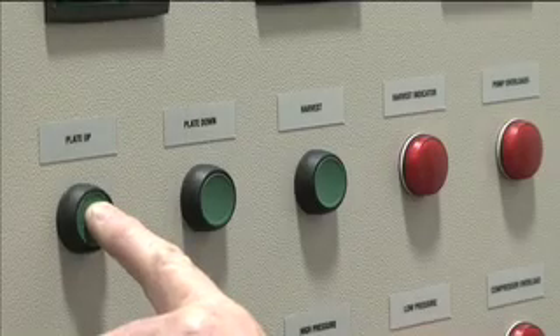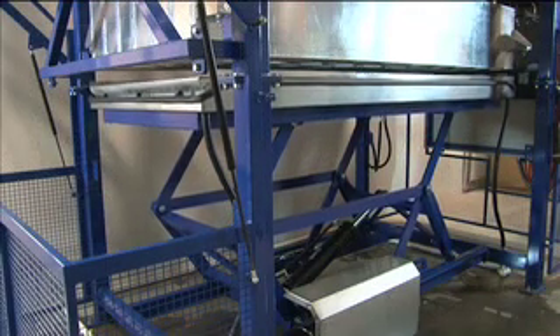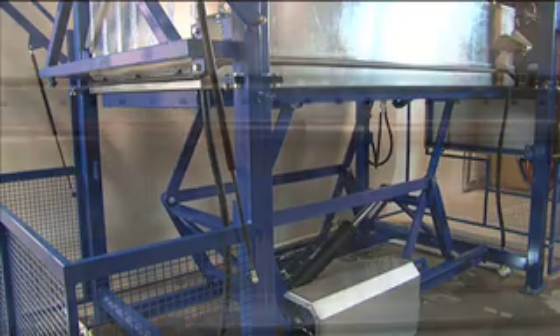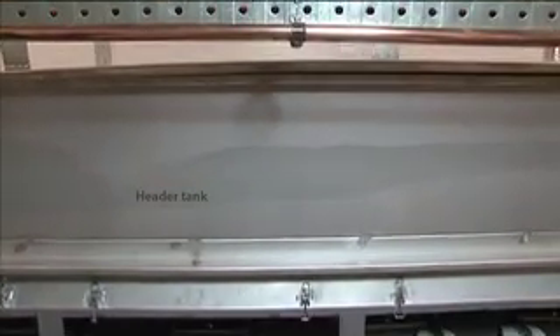The first step for the operator is to ensure the hydraulic bench is in the up position. Once the bench is located under the ice chambers, the refrigeration plant starts to chill the water in the above header tank, from supply temperature down to almost freezing.